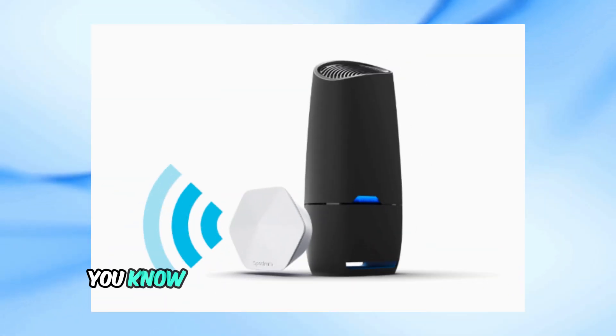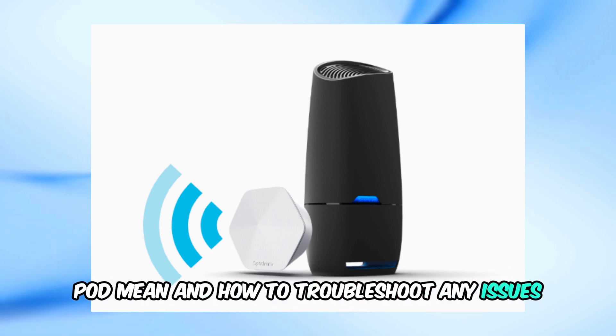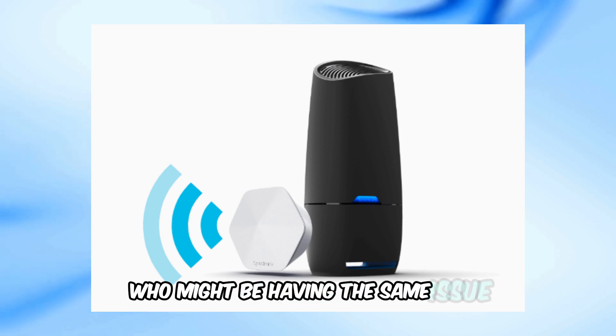And that's it. Now you know what those green blinks on your Spectrum pod mean and how to troubleshoot any issues. If you found this video helpful, give it a thumbs up and share it with anyone who might be having the same issue.